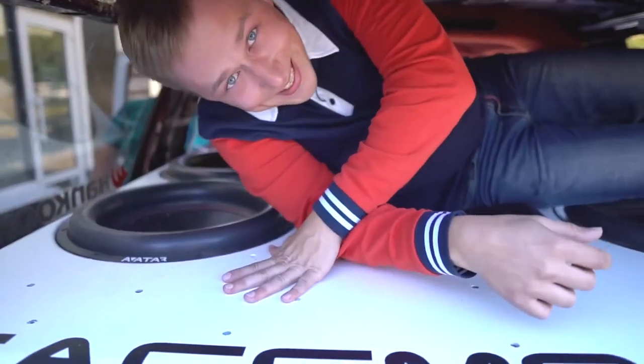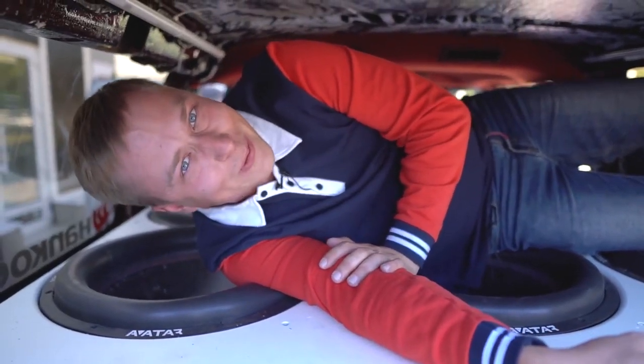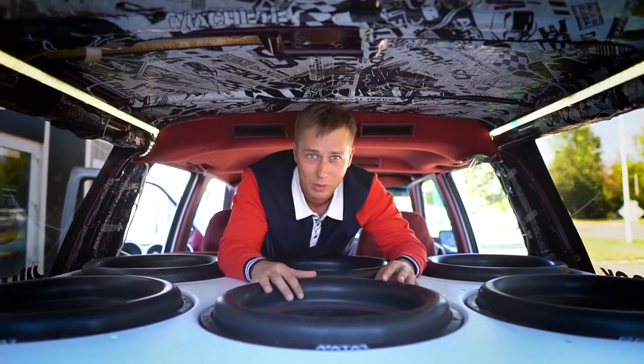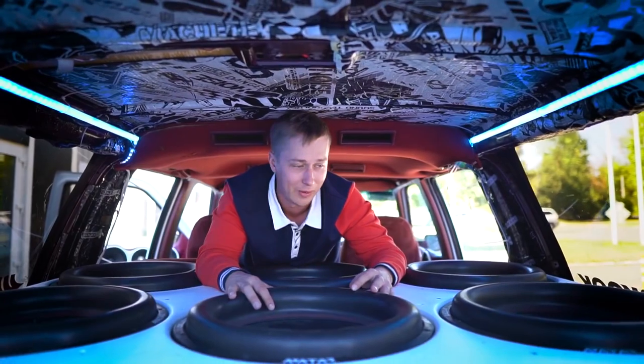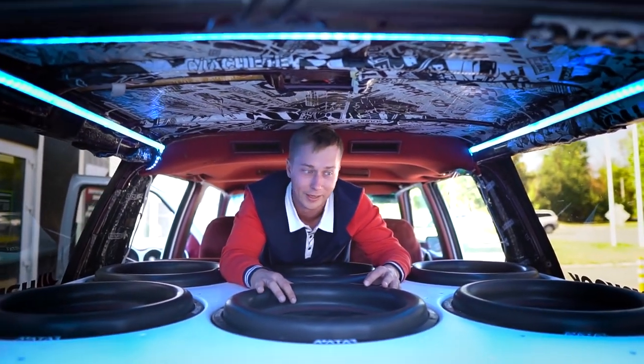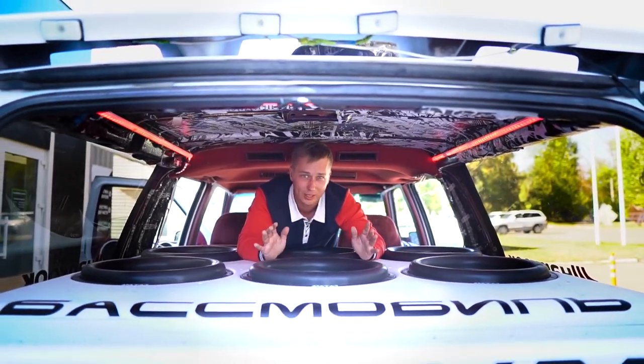I am a bit worried about the subwoofers — it might steal a coin from my pocket. I've never had a massage like that before. So we've just reviewed this Chevy Suburban from the city of Bilgorod; you should definitely give it a listen. Pavel is typically cool with that. This is quite an interesting project. I feel bad for this car — it just got a paint job and the system is literally tearing it apart.